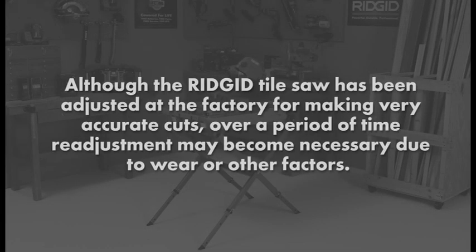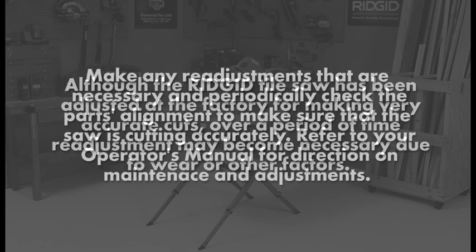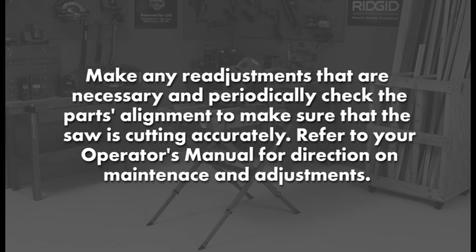The RIDGID tile saw has been adjusted at the factory for making very accurate cuts. Over a period of time, readjustment may become necessary due to wear or other factors. Make any readjustments that are necessary and periodically check the part's alignment to make sure that the saw is cutting accurately. Refer to your operator's manual for direction on maintenance and adjustments.